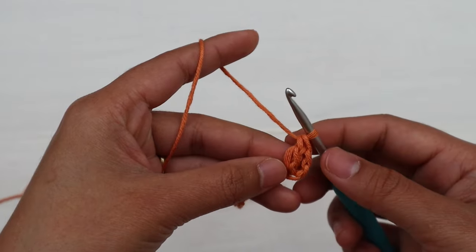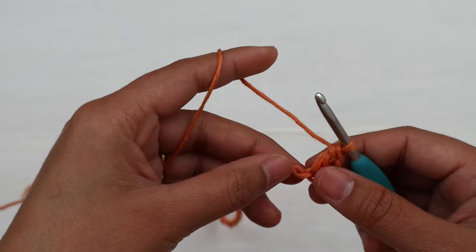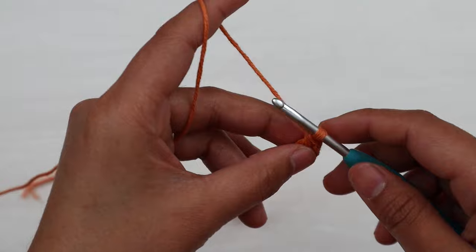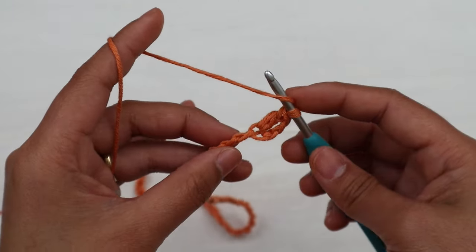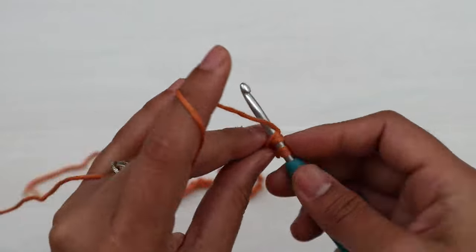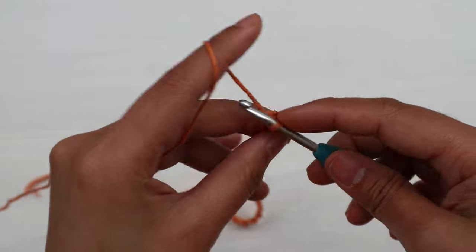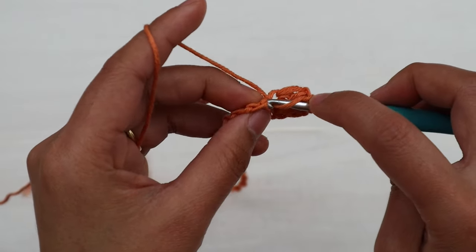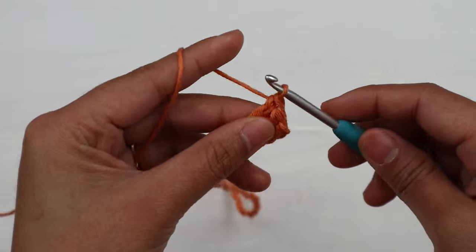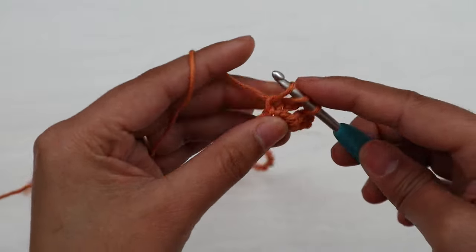The first two chains that we skipped don't count as a stitch. We're gonna make one double crochet into each chain across. Yarn over hook, insert the hook into the next chain — again I like to go into the little bump on the back of the chain — yarn over, pull up a loop, and make a double crochet. Keep repeating this across.